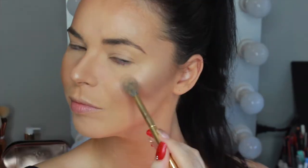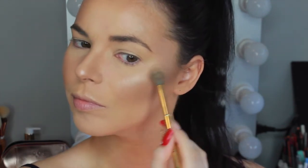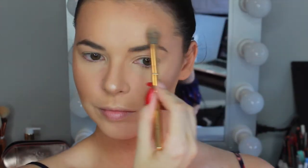To intensify the highlight I'm taking this Laura Geller Baked Gelato Swirl Illuminator Powder in the shade Ballerina on a Morphe Y14 highlight brush and applying that on top of the liquid illuminator. This is such a beautiful light pink rose gold color which complements the cranberry and purple tones I'll be using on the eyes and lips.